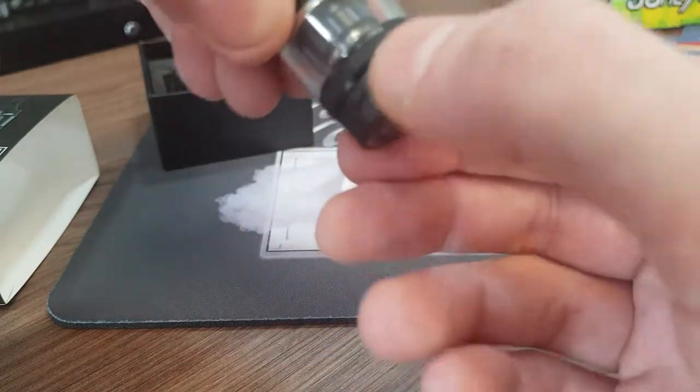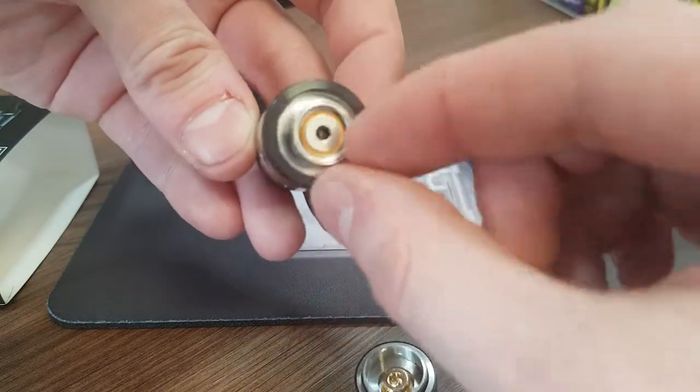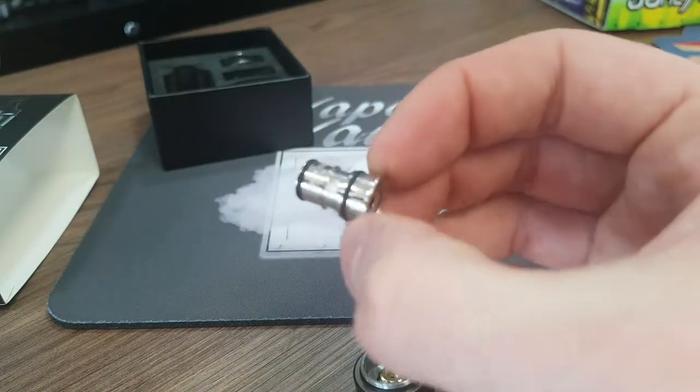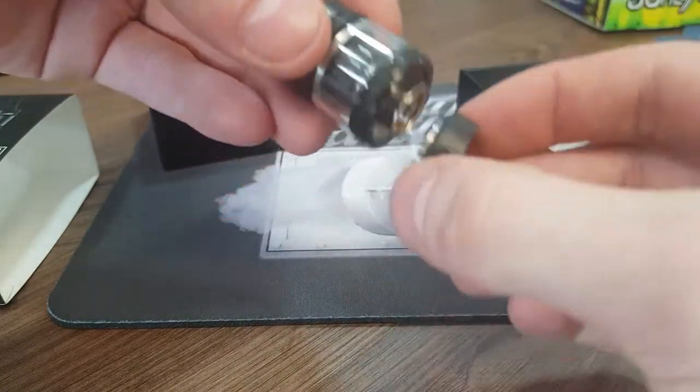To remove or change the coil, unscrew the base by holding the airflow ring and then your coil is exposed just here. Simply pull it out, grab your new one, and pop it back in — it's a press fit. Nice and easy.